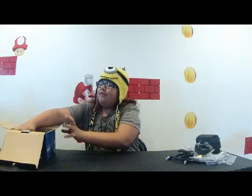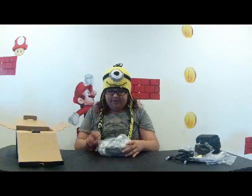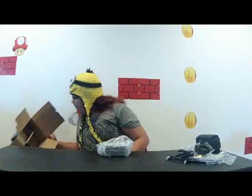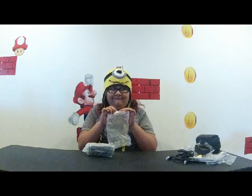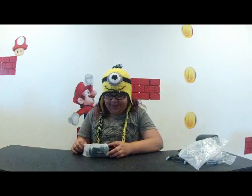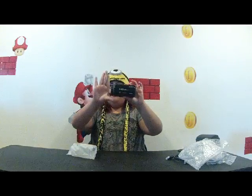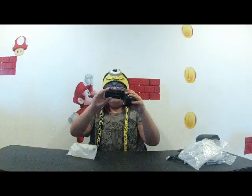Lastly, for everything everyone's been waiting for — we have the camera! Here's the camera. It's this long and this tall. It automatically turns on when you open it.